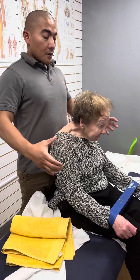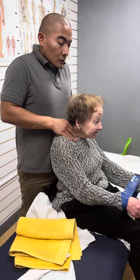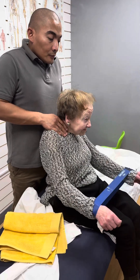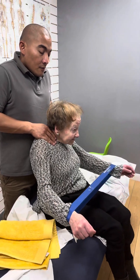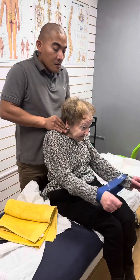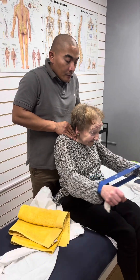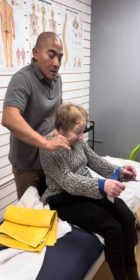Now, look straight. Keep stretching it up, please. One, two, three, four, five, six, seven, eight, nine, ten. Relax. Any pain?